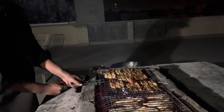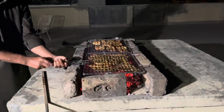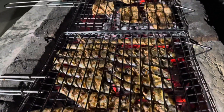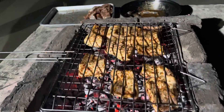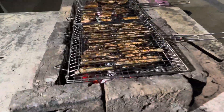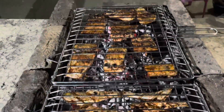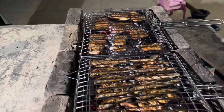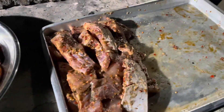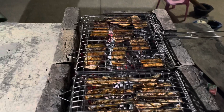We are going to get rid of it. If you can see that this is ready, this is a little bit done. Now we will change the side of the grill. Now we will take the first set. This is completed.